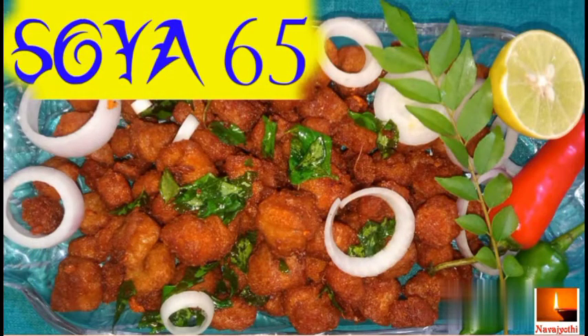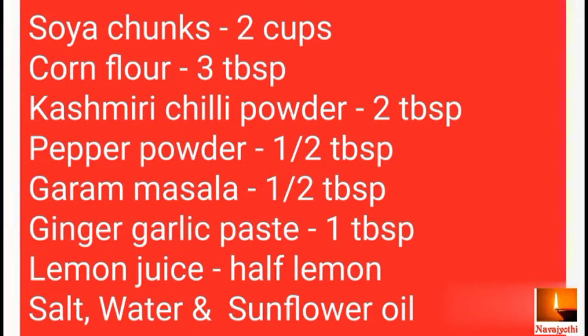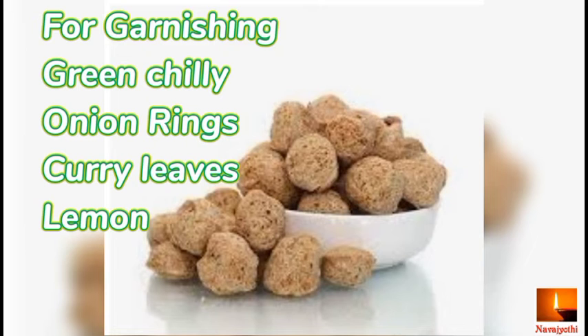The ingredients needed are: soya chunks 2 cups, corn flour 3 tablespoons, Kashmiri chili powder 2 tablespoons, pepper powder half tablespoon, garam masala half tablespoon, ginger garlic paste 1 tablespoon, lemon juice half lemon, salt, and sunflower oil. You can also use any other cooking oil. For garnishing, you can use green chili, curry leaves, onion rings, and lemon.